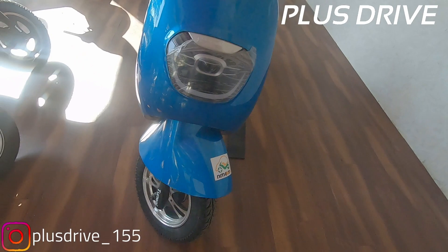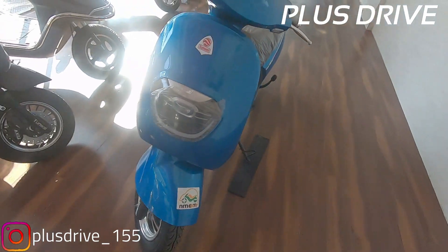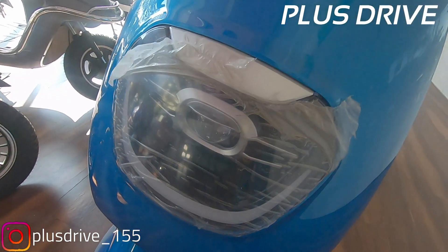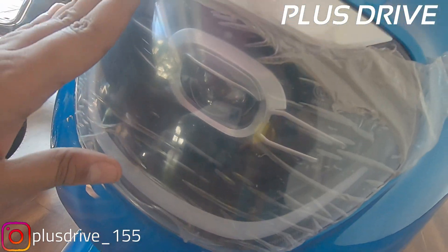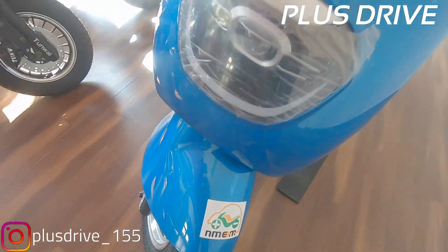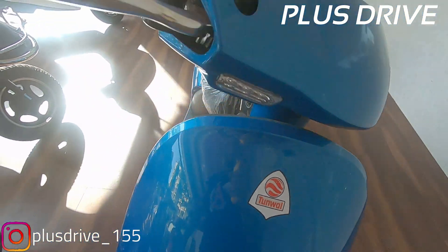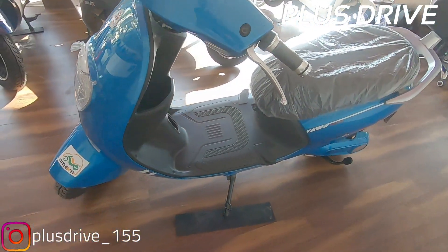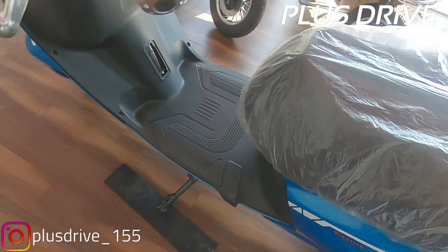Getting back to the scooter — talking about the design, it is compact and specially designed for girls, a great step by Tunwal Motors, and it's electric. Talking about the headlamp, you get a projector headlamp with DRL, which is a good premium feature. You'll also see the Tunwal badging on the front. The front styling looks similar to the second-generation Honda Dio.